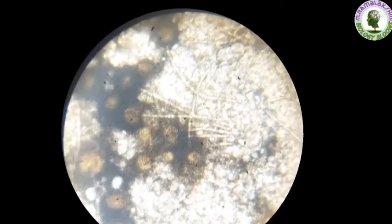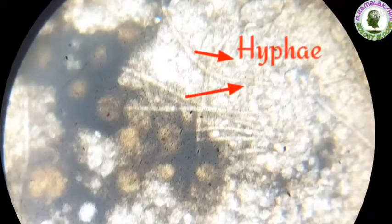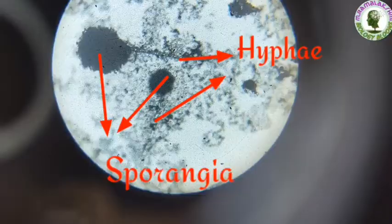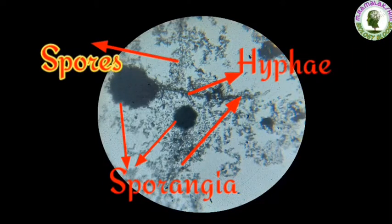The common bread mold consists of fine thread-like projections called hyphae and thin knob-like structures called sporangia. Each sporangium contains hundreds of minute spores. When the sporangium bursts, the tiny spores are dispersed in air.